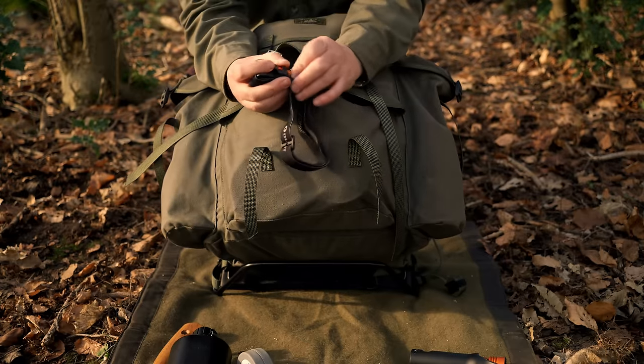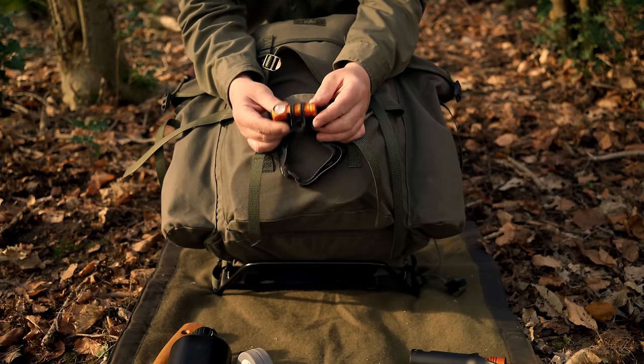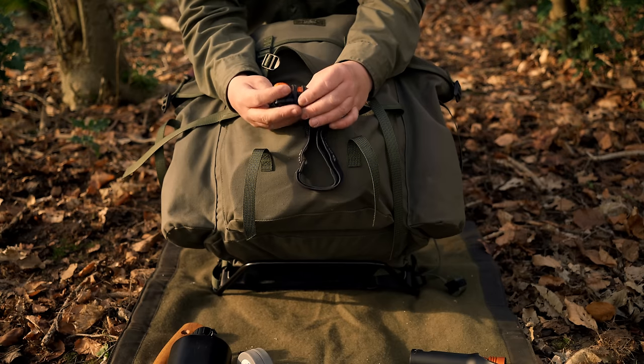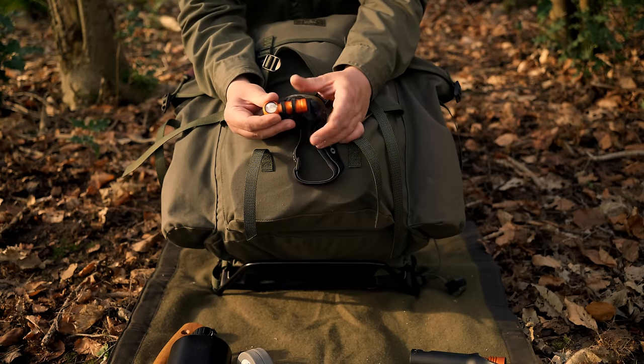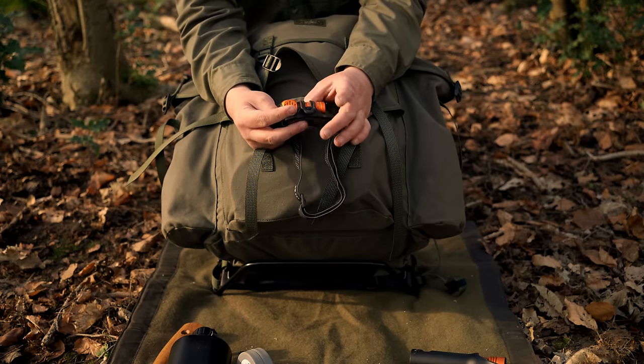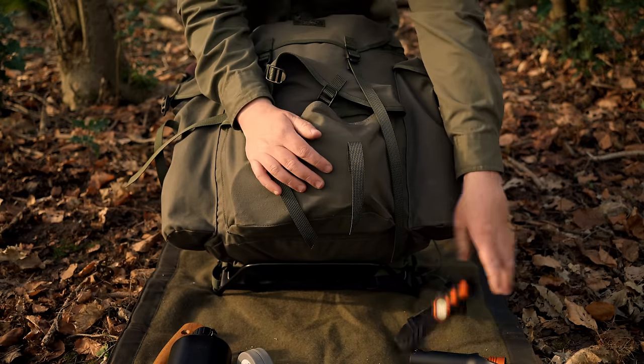We also have my headlight - this is the Petzl Tikkina II, I think - I'll put it up on the screen, I'm not 100% sure. This is a recent addition to the kit and it was sent for review. Unfortunately the second channel got deleted so it never got reviewed. I will touch on this in the future along with the Olight.